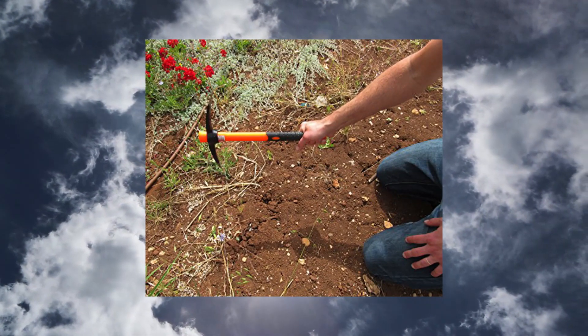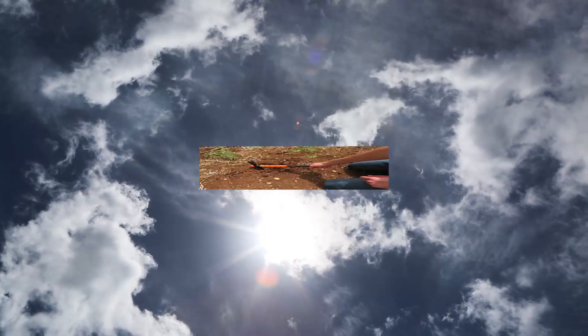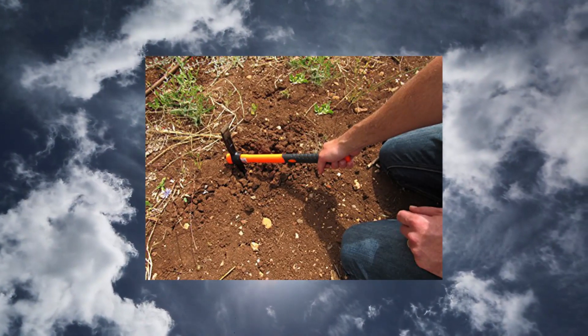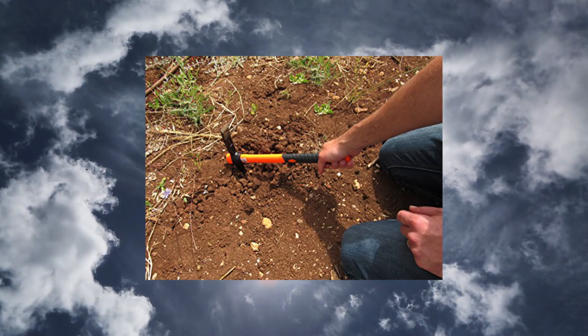Please note item needs to be assembled before first use. It takes approximately one minute to attach the head to the handle. An instruction email for quick assembly will be sent upon purchase of the mattock.